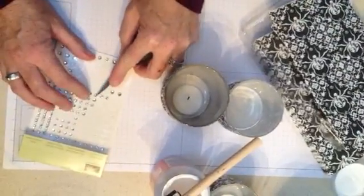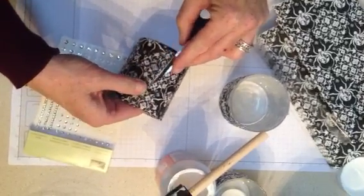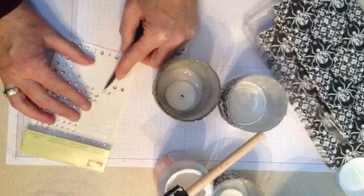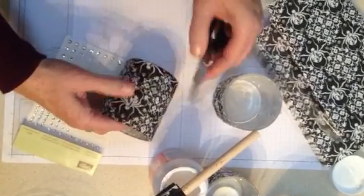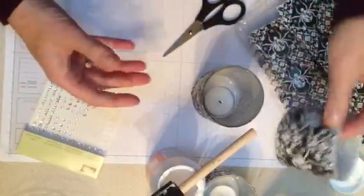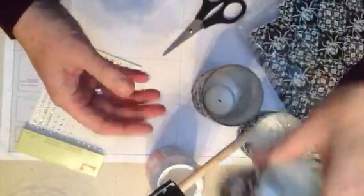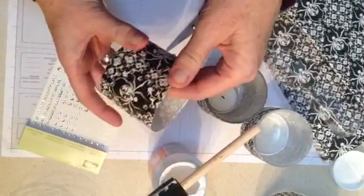You pick where you want them. I like the design right by the spider here, so I'm going to put just a few right along there. You're going to go all the way around the candle, or of course you decorate it the way you want to. The finished product has them all the way around, and then when it's lit up they just kind of sparkle.